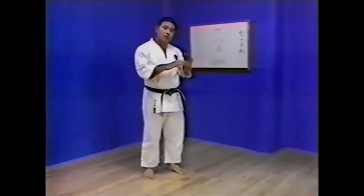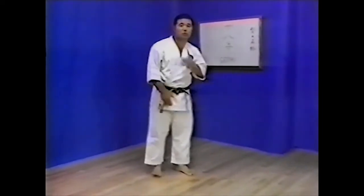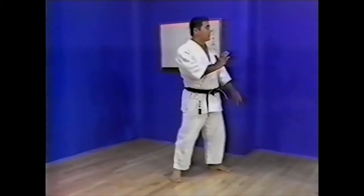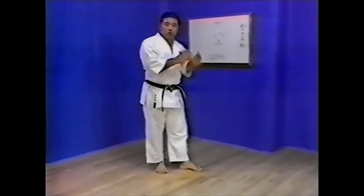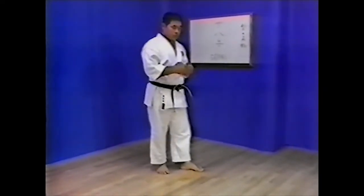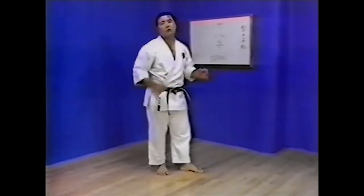In this technique, power comes from correct breathing, not muscular strength alone. First inhale, hold the breath, then move in. Exhale after completing the movement. If you concentrate on breathing correctly in practice, this will result in focused and effective technique.